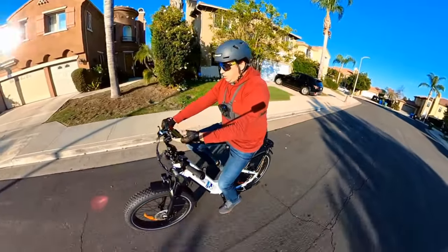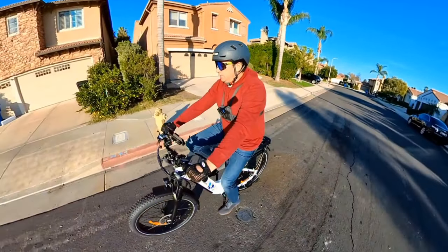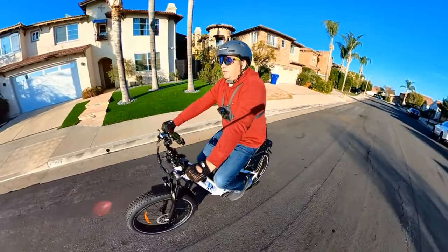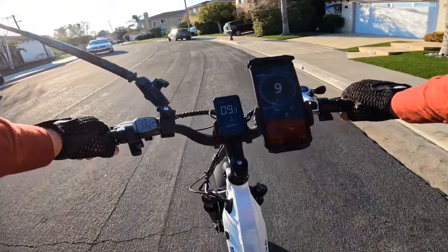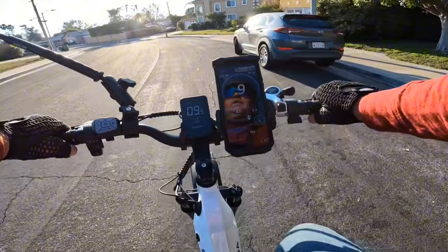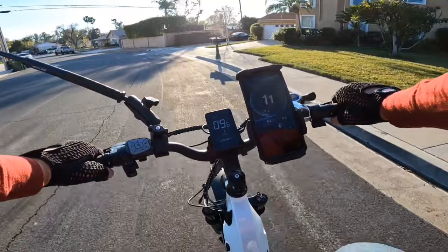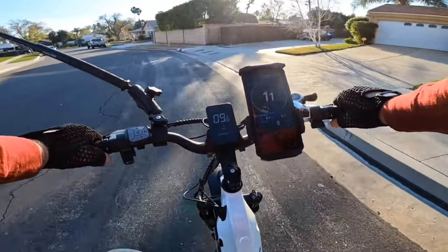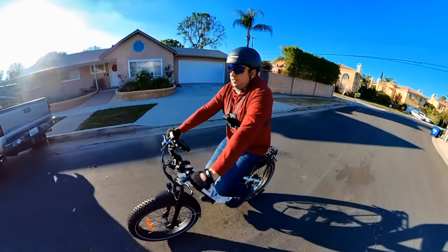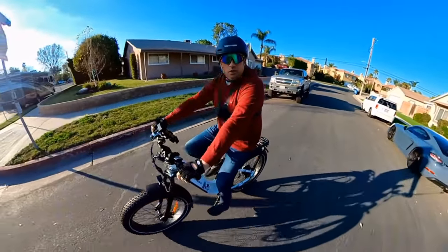Let's go for the speed test to see how the bicycle actually performs. I'm running on pedal assist level 1 right now with gear number 7. I did some adjustment on the brakes and the derailleur a little bit — you do need to do some adjustment, but it varies. Sometimes I get a bike from Sinada with zero adjustment needed. It's always good to take it to a shop if you're not sure how to do that — they can handle brake and derailleur adjustments.